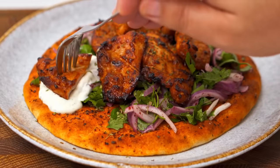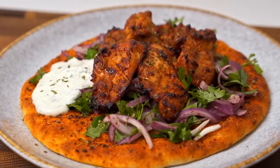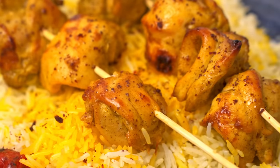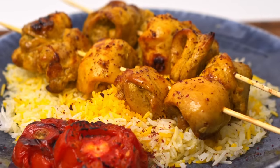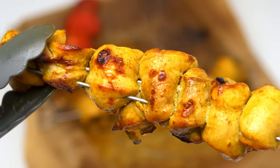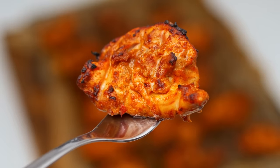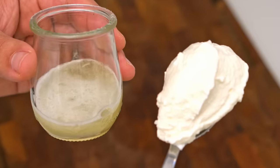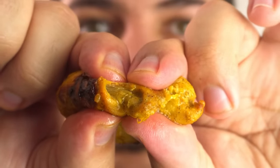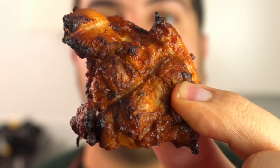Oh, that is juicy! If anyone ever tells you you can't make juicy chicken kebabs at home, send them this video, because I've got an amazing technique that will give you perfect chicken kebabs in only 25 to 30 minutes. There are three variables you need to consider when making chicken kebabs that directly affect how juicy it is: what cut of chicken you're using, what you'll marinate it with, and the method you'll use for cooking. Each of these directly affects how flavorful, how juicy, and how quick your chicken is.